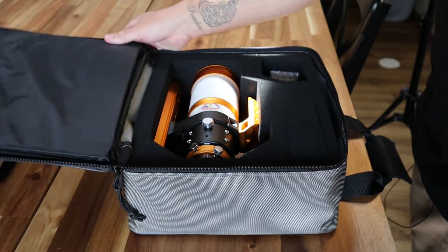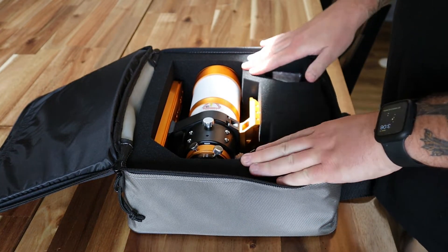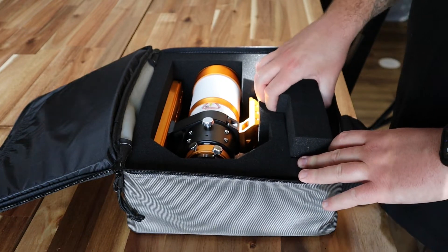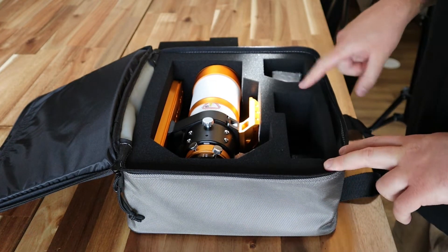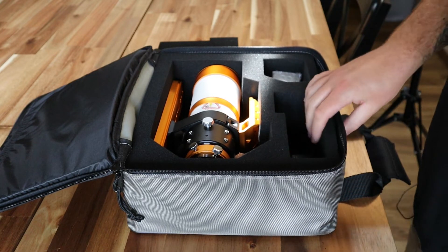Wow, yeah, this is really nice. I'm still shocked that they included this bag. It looks like it has the cutout for the William Optics 32 millimeter guide scope, which I have on order and I'll do a review for that once I get it. But it's really nice that that's included in there.